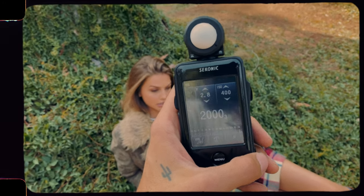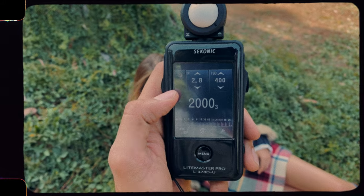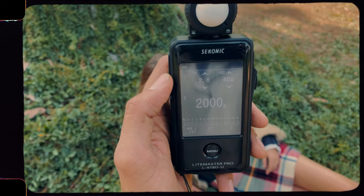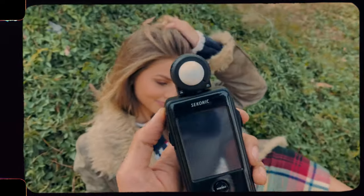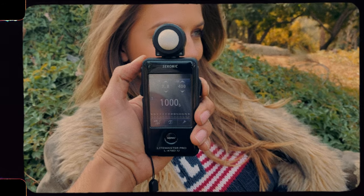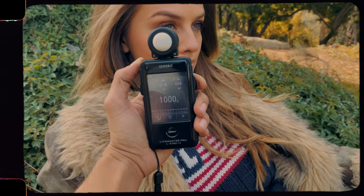When I'm measuring my film stuff, I'm just shooting wide open to make it easier on the film — so 2.8. I have ISO 400 film. I don't like pushing or pulling film. All you do is just put this next to the model's face, do this, and then it's saying 1,000 shutter speed. We'll do it again just for safety — yeah, 1,000 shutter speed.